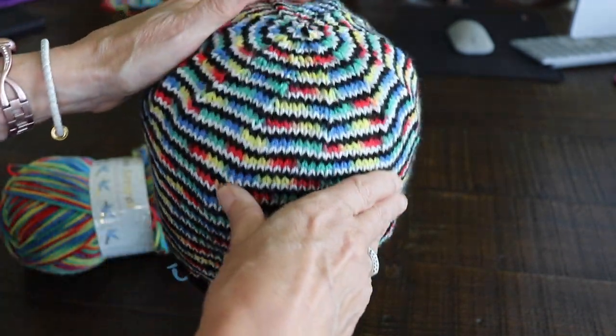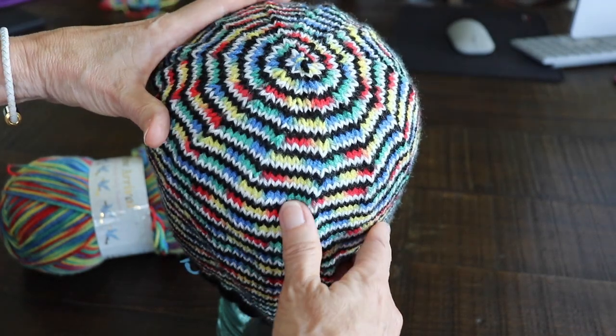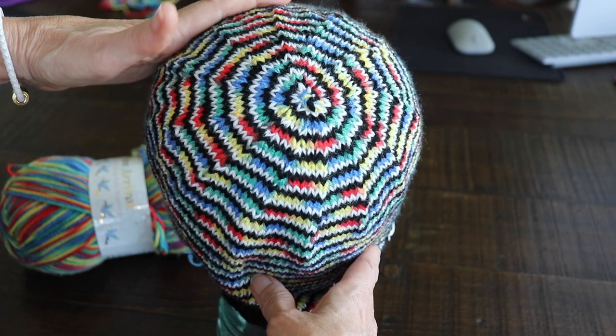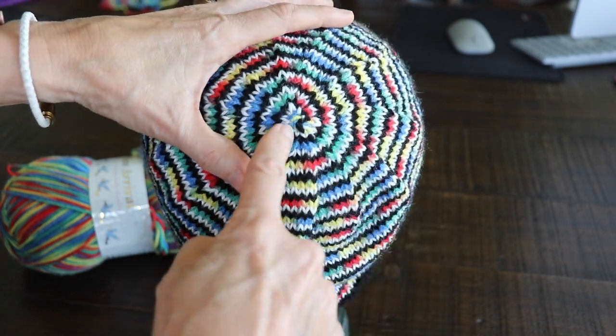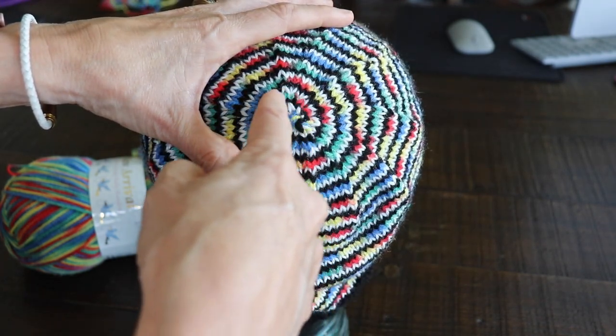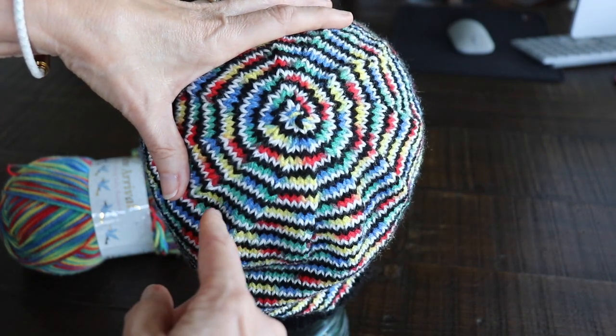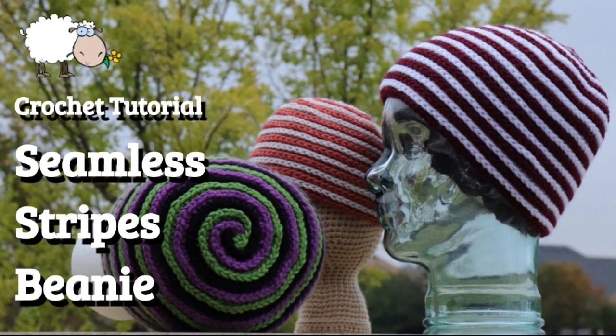As far as the decreases go, same thing — just find yourself a basic hat pattern and follow the decreases as normal. Here you can see exactly what's happening: it goes in a spiral. I also have a crochet tutorial that's just like this; I'll link that below in case there are any crocheters who want to share this seamless striping pattern.